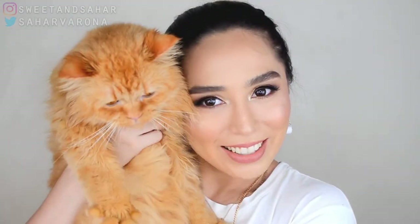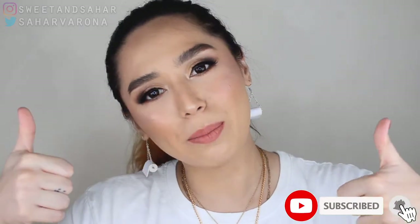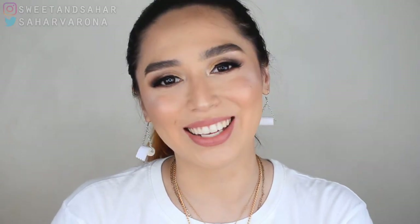Look who decided to join us — this is Biscuit, by the way. There you have it, everybody. I hope you enjoyed the video and found it helpful. Don't forget to hit that subscribe button, like this video if you did, and comment down below which is your favorite — brow soap or brow gel, which you prefer. Don't forget to hit that notification bell to be informed when I upload. I hope to see you in my next one. Bye!